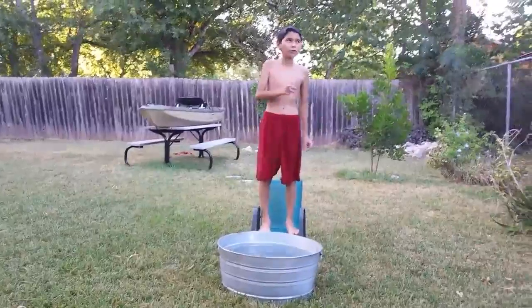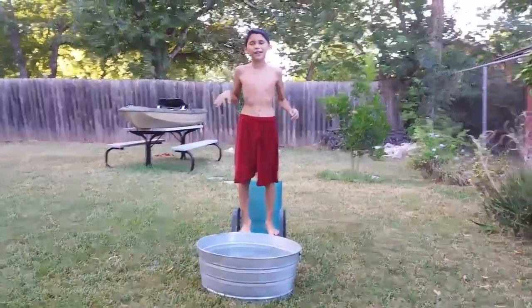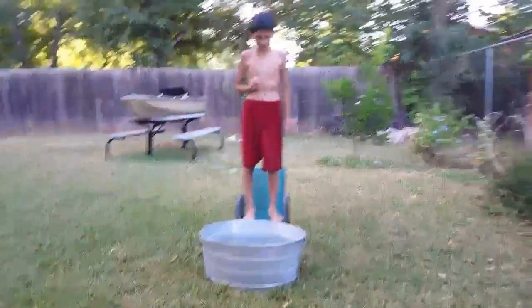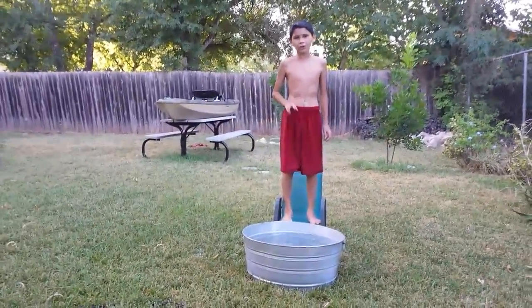Okay, let's do one more jump and then another head in the water, and that would just complete today's video because it is absolutely cold outside right now. The wind isn't going hard. I chose the wrong time to do this. So you know what — two more jumps and two more heads in the water.